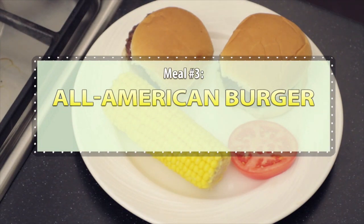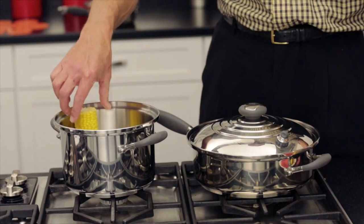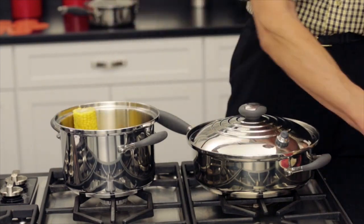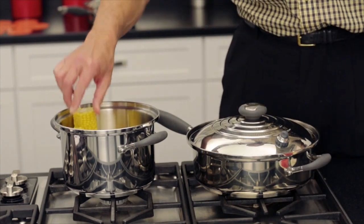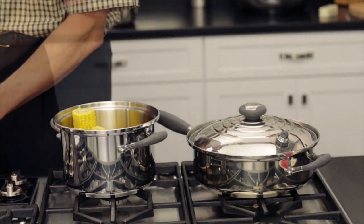And nothing goes better with hamburgers than corn on the cob. Let's begin by starting the corn. Depending on the quantity of roasting ears you have, you may want to select the large Dutch oven. Or in this case, we are only going to prepare a few, so we will start with the smaller pot.